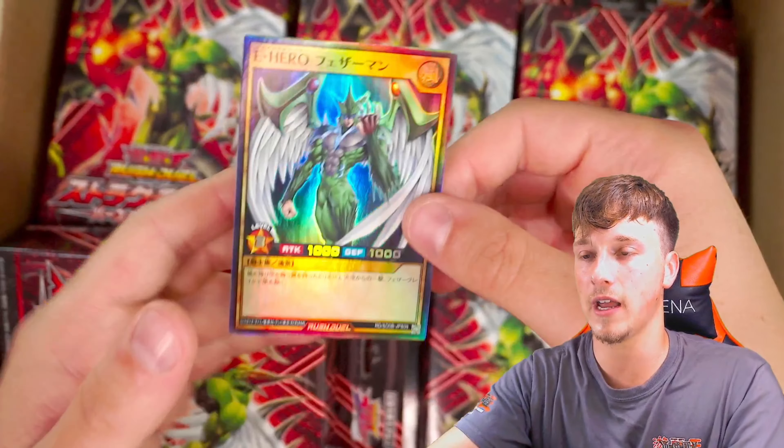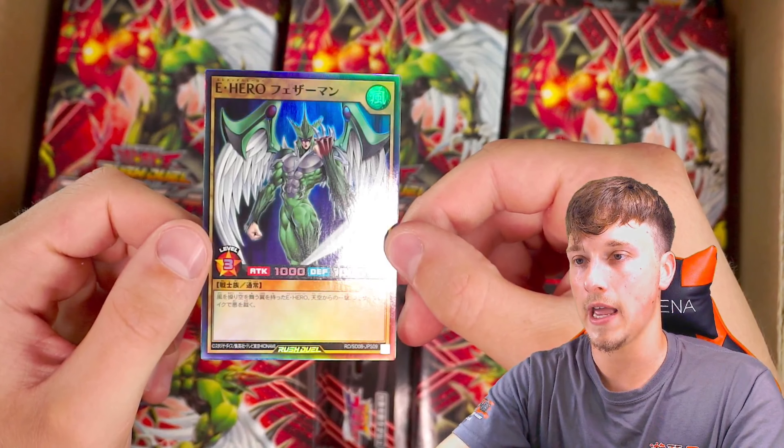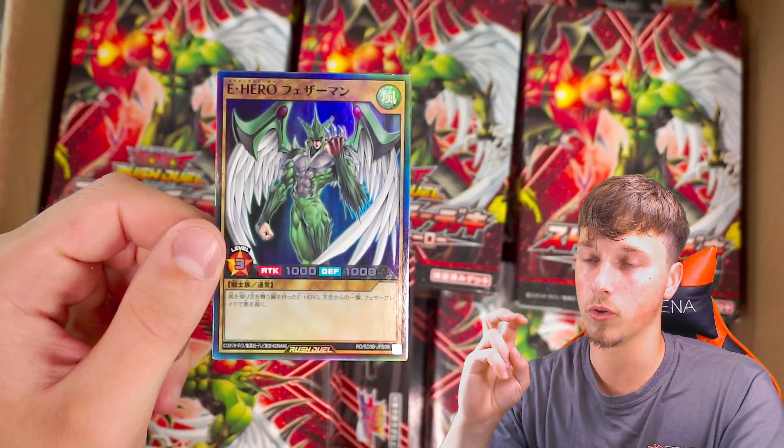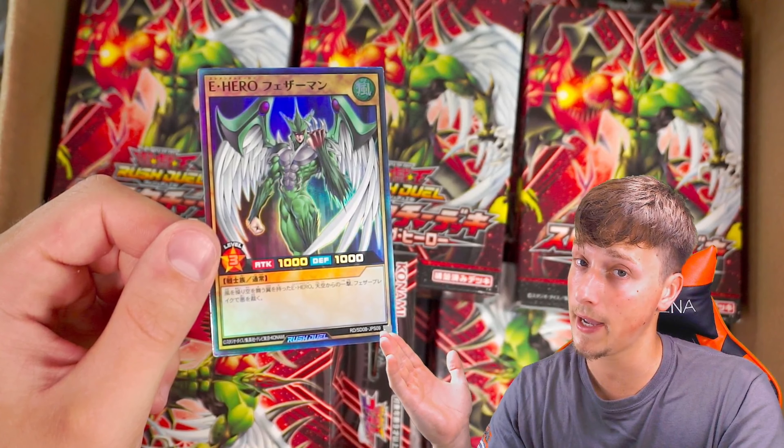We did get an Elemental Hero Avian — that does look stunning. So Avian is one of our technical pulls, because every time you open these, technically you get a mystery card. Avian is a good start — not bad. These are honestly very, very gorgeous.